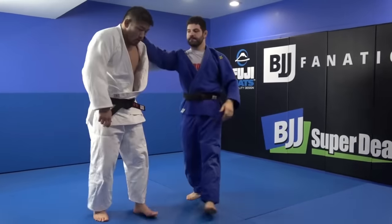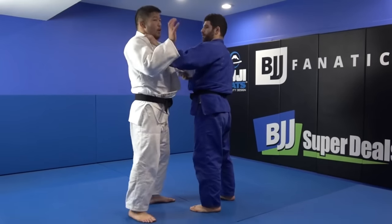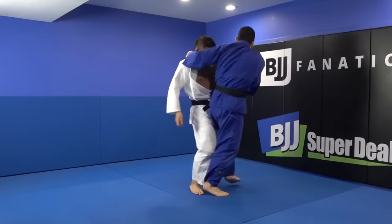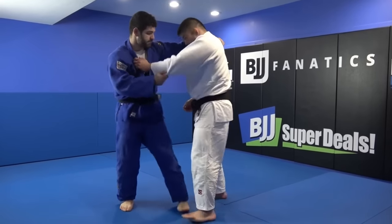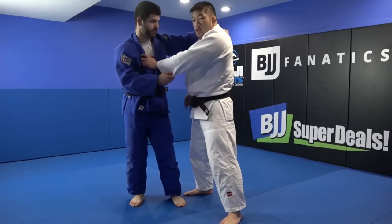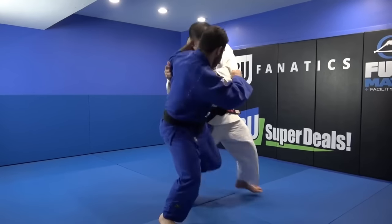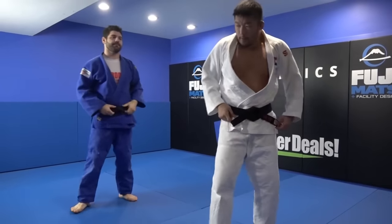That's something even judokas forget most of the time, because our natural instinct is to put our hips back. It's one of those ways to protect vital organs — try putting your hand on your cat's stomach and you'll see the reaction. But here, we are anchoring ourselves even more, standing more firm, and pushing away the attack. Because when you bend over, especially if they have a superior grip — meaning down your back or back of the collar — you're in big trouble. It's 95% finished.